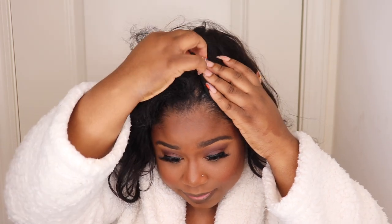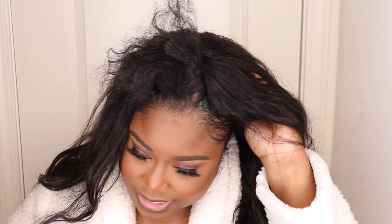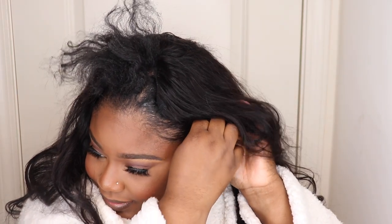Clip that in, and clip that in as well. Going on the sides where the combs are and just making sure the wig is already on my head. This wig definitely fits snug — if I'm not mistaken they have different sizes, so just make sure you get your correct size. And y'all, just like that, the unit is on! Was anybody timing it? How long did that take? Because if you ask me, that didn't take too long.